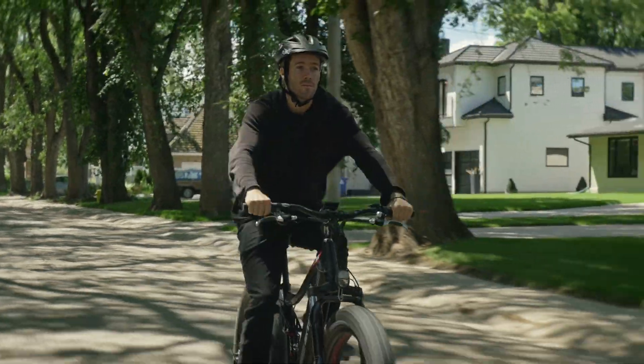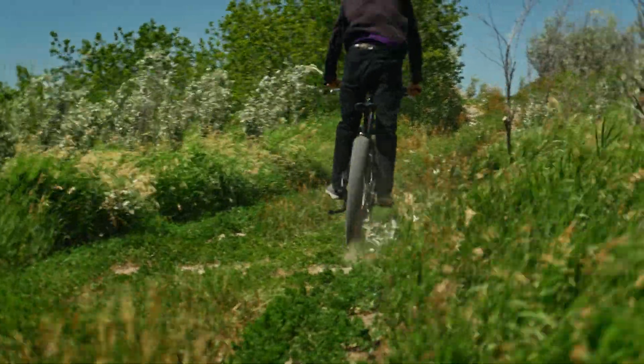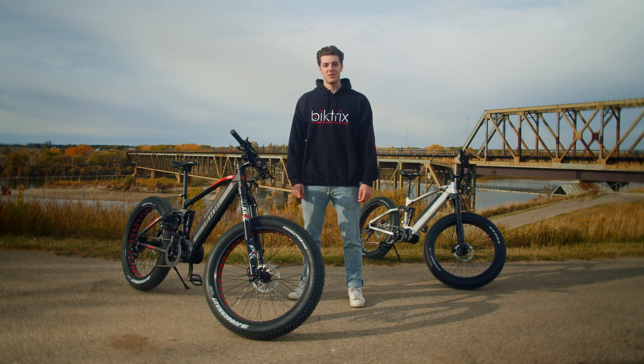On streets and paths you can limit your top speed and power to comply with the rules in your area, or if you're off-road you can unlock the full power and travel up to 36 miles per hour. Equipped with the torque sensor, this is the undisputed king of smooth, predictable power that will always keep you in total control.